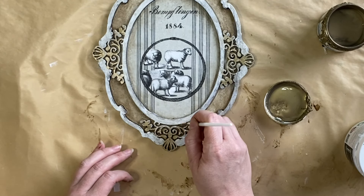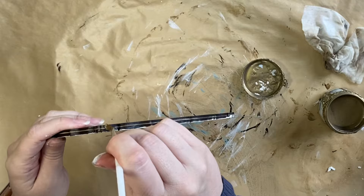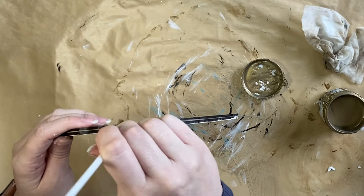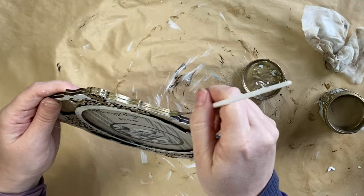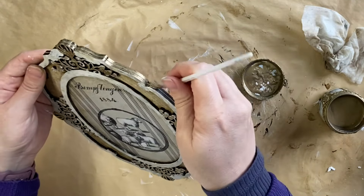When the bronze in those sections was dry, I then focused my attention on the outside border of our frame and I'm going to be adding that bronze all the way around the outside of the design.